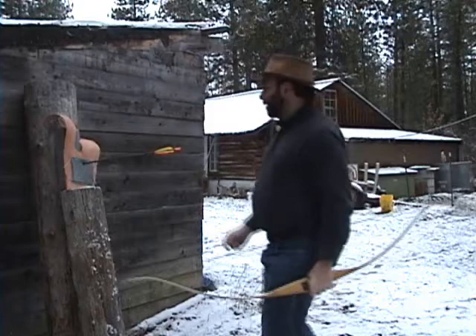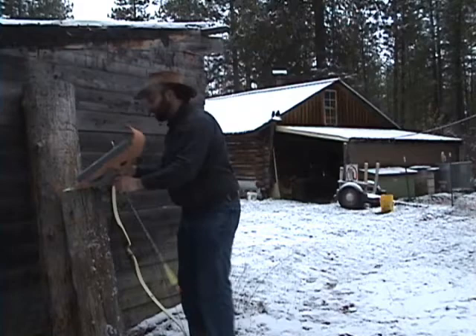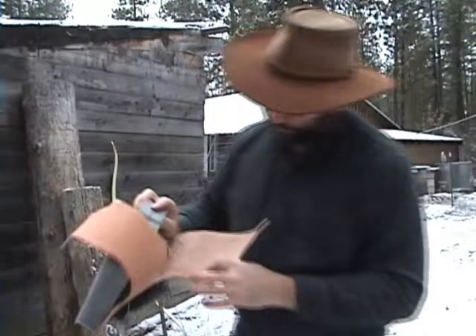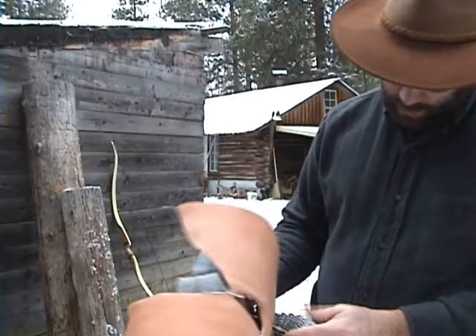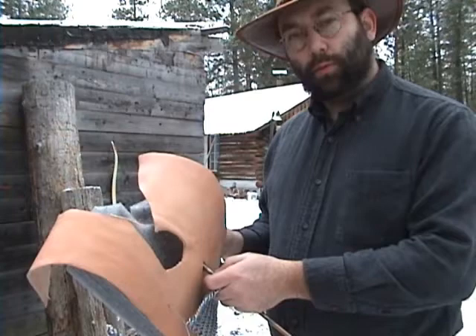The arrow has passed straight through the mail, through the leather, and into the padding. This actually surprises me — I expected it to hold up better since it's tougher to force open 6-in-1 links. The arrow appears to have passed through about three inches, which would probably be a kill shot on a human.